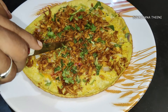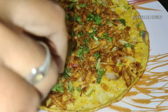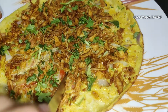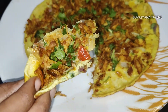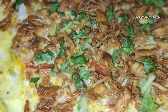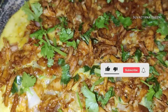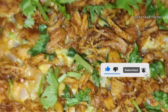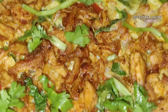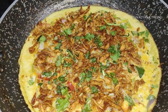Let's cut the omelette. You can taste the chicken omelette. If you like this video, please like and share it with your friends. Please click the bell icon and subscribe to our channel. Thanks for watching!